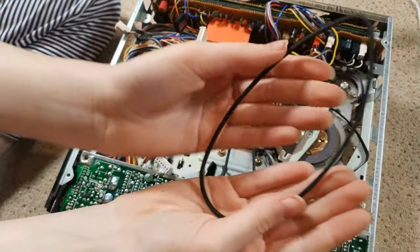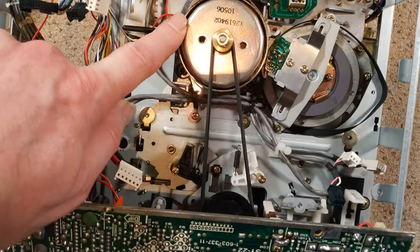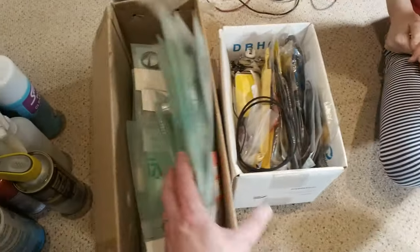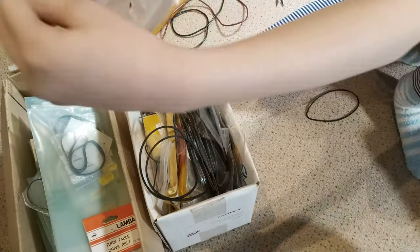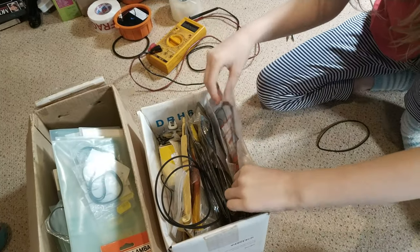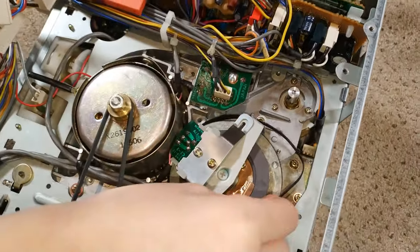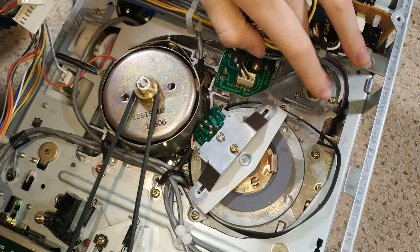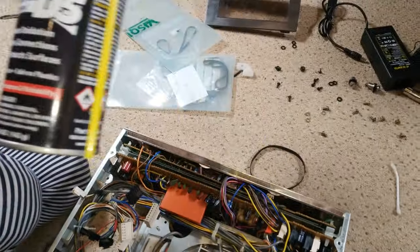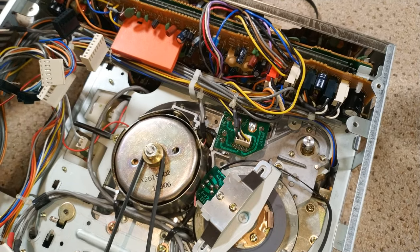Time to raid the belt stash and see what we can find. As you can see, we've changed the belt and it's a lot better now. We've used Plus Gas here because it works in a different way to the Deoxit — the theory is that Deoxit is very good at breaking down the excess residue and cleaning surfaces, and then by using Plus Gas to penetrate further.